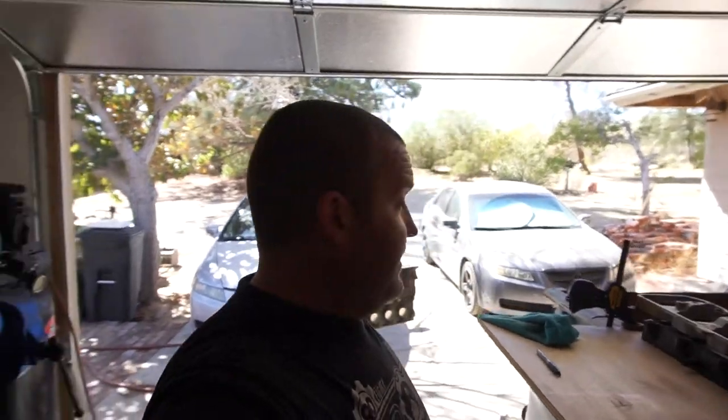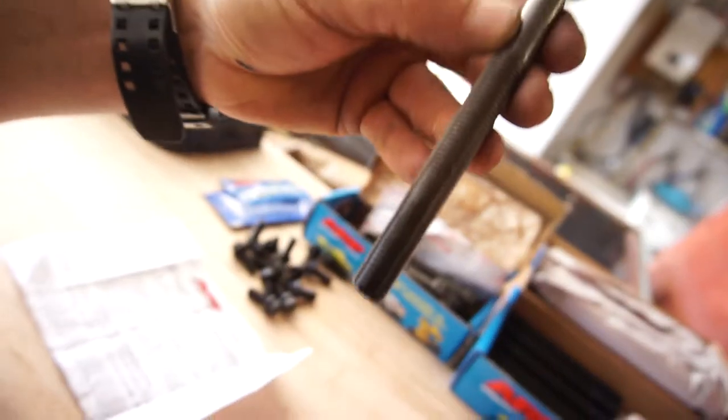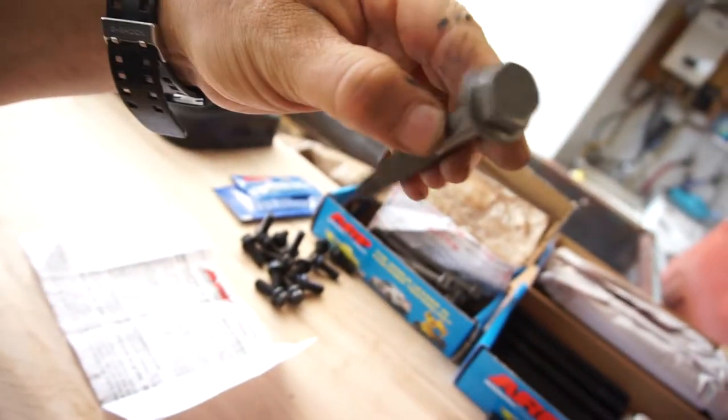As you saw from the last video — which will be linked at the end — I chased one of them out; it was pretty gummed up in there. So these are the main bolts, and then these are the head bolts.